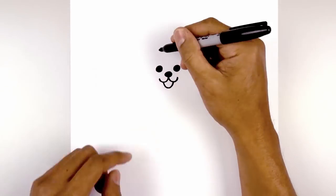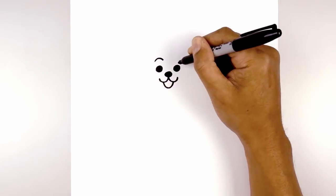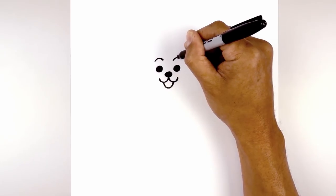Let's move up and draw on the eyebrow. Directly above the left eye I'm going to draw a curve going up and then down, and we'll do the same thing on the right side.